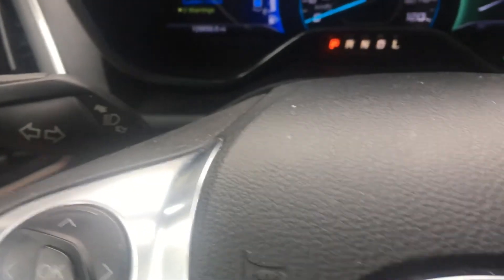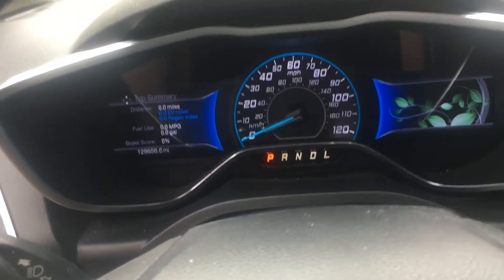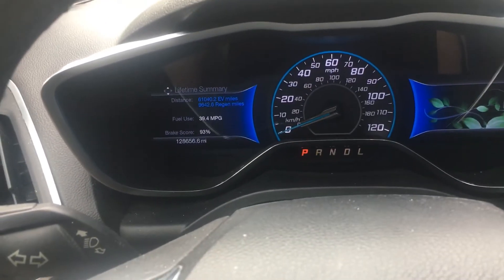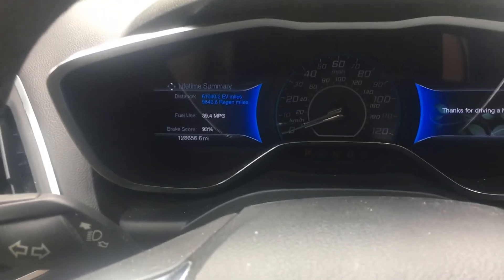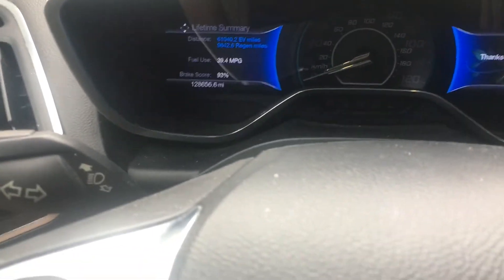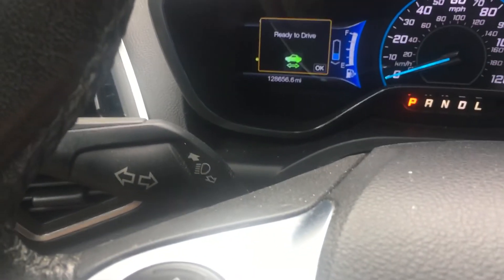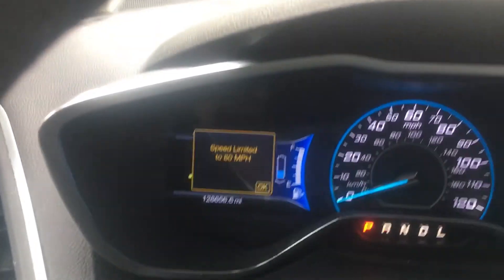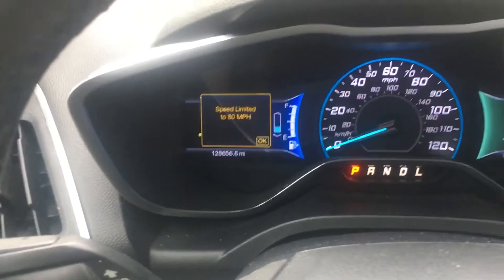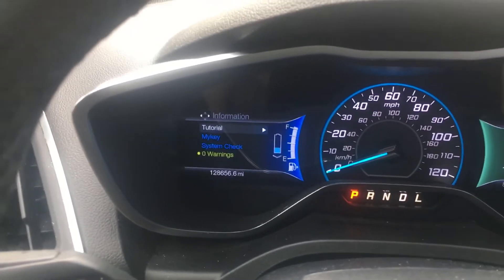So we're going to test it. We're going to turn the Ford off, open the door to make it think we're exiting the vehicle, let everything go back to normal, and then fire it back up. This is telling us we have a secondary key in here, which is fine. And the tire mobility light is gone.